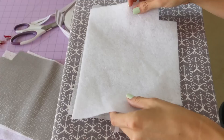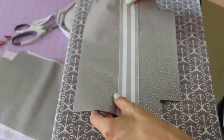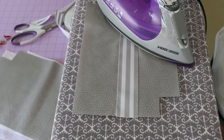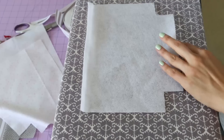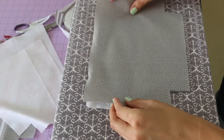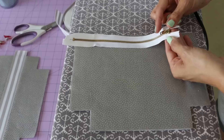Now that the front panel is embellished, we're going to attach the fusible fleece. Make sure the glue side of the fleece is attached to the wrong side of the fabric, and once your iron is hot, hold it down following the manufacturer's instructions to make sure it's secure onto the outside piece of fabric. Do the same on the other side — glue side facing up, wrong side of fabric facing down — so you adhere it properly and don't make a mess on your iron. You can use a pressing cloth if needed.